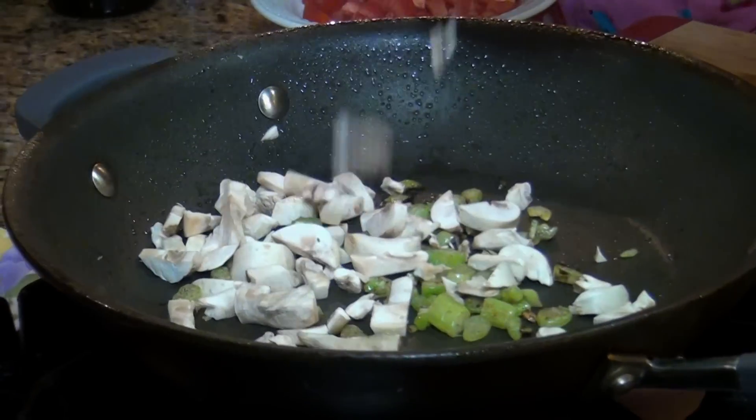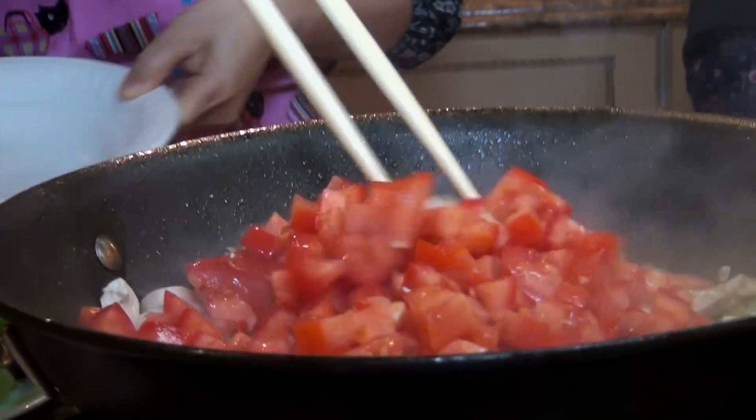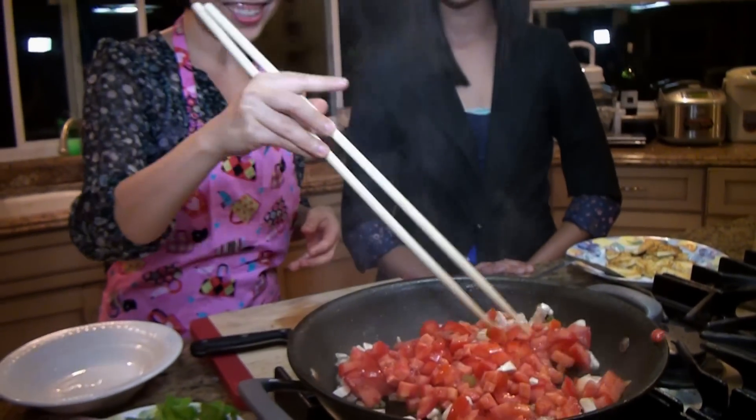I put in mushrooms, and immediately I pour in all the tomatoes — about 2 tomatoes. This is colorful, and it smells very good too. Yes, it smells good, I know.